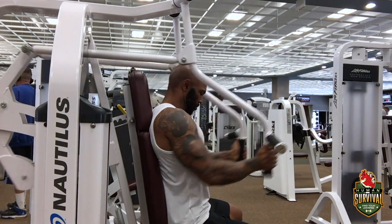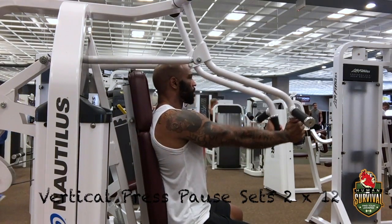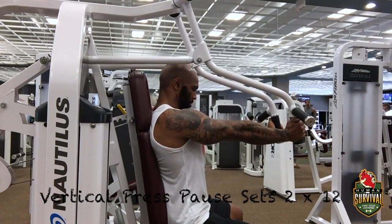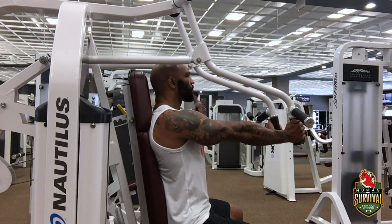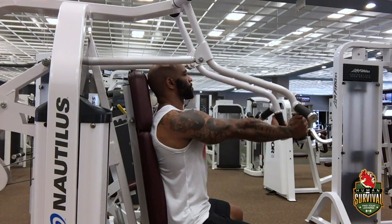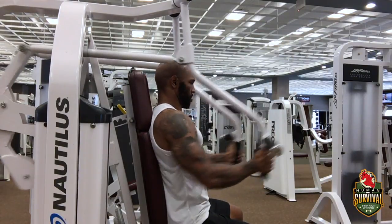Okay, on the same machine, we'll end it with two sets of 12. Be sure to get a squeeze at the top — you're trying to squeeze your pecs together. As you can see me right here, hold it a lot longer than I am. I don't know why I'm going so fast. You want to hold it about three seconds, almost like a pause squat. Two sets of 12 of this.